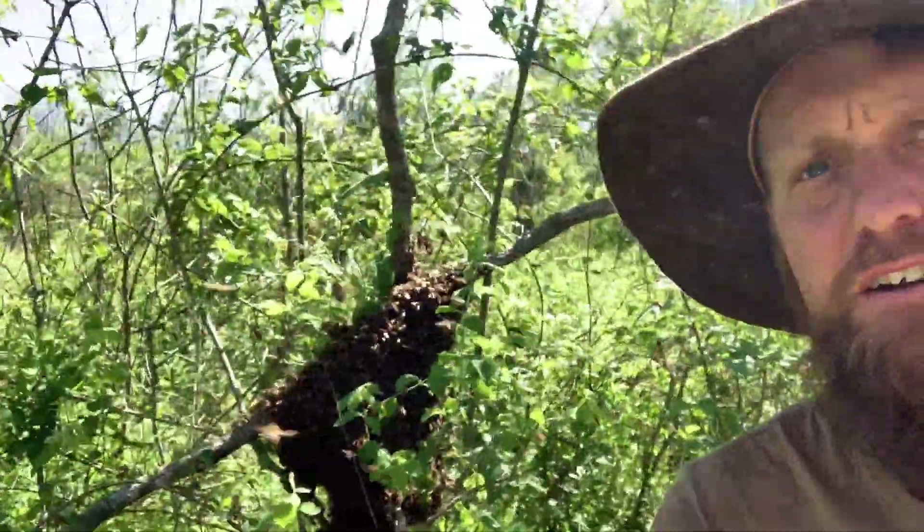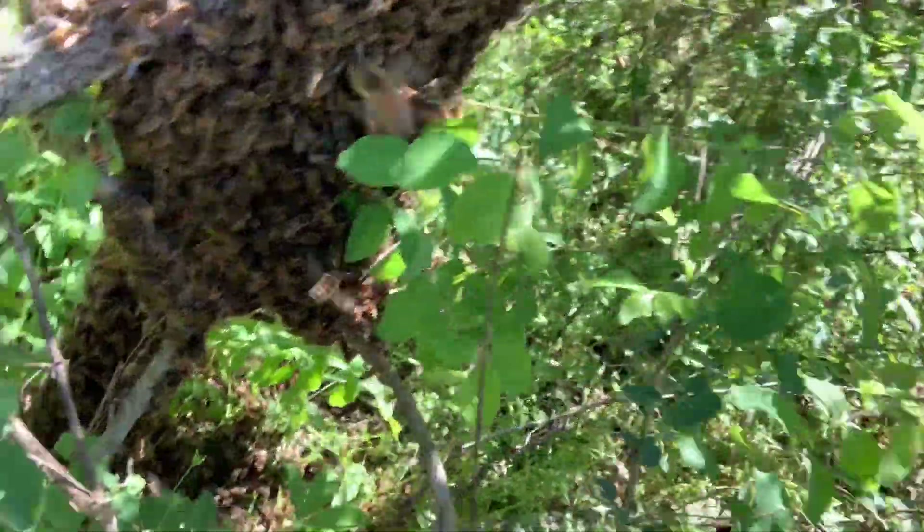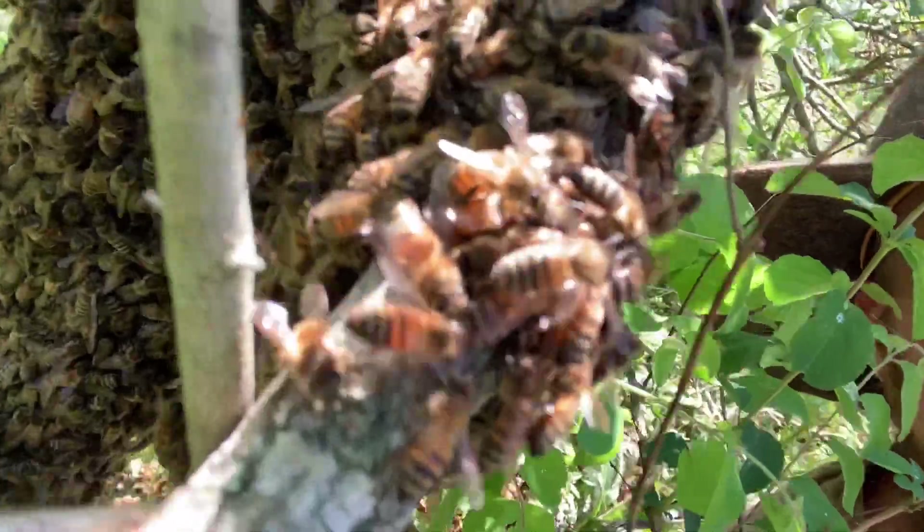Super exciting saw swarm right there — it was cast not that far, maybe 10-15 feet that way. What we have here is engorged honeybees, a bunch of drones, and plenty of bees.